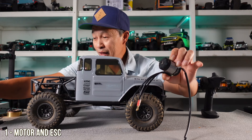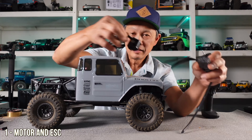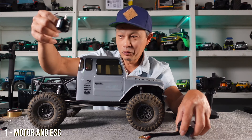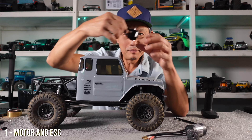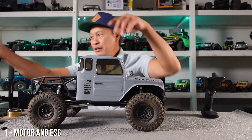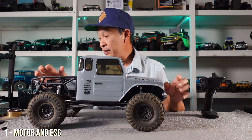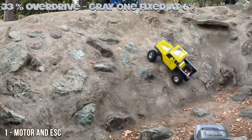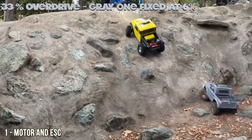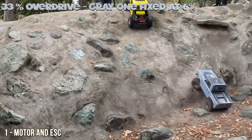If you want to go a little better, Holmes Hobbies has their Trail Master Pro editions with sensored motors — just a question of how hard you want to go. They also have outrunner motors where the can spins, giving a good power-to-weight ratio with a lot of torque. You also have the up-and-coming Fury Tech with outrunners and standard can motors, and then there's a whole assortment of others — Castle and whatnot — a lot of good stuff available.